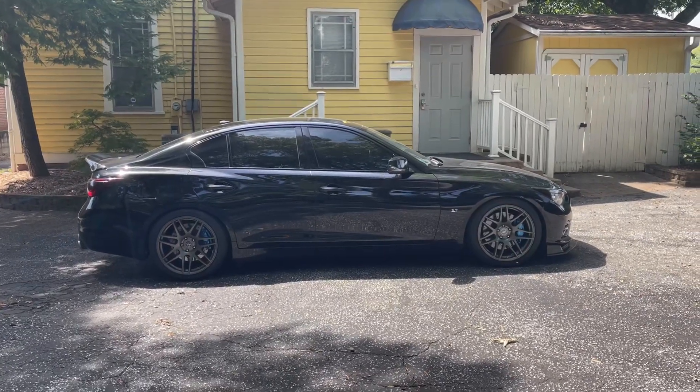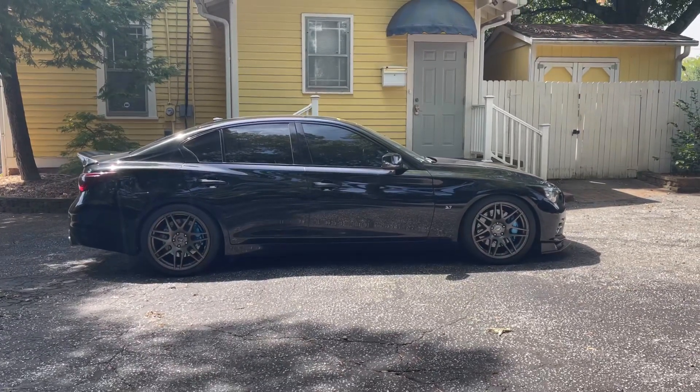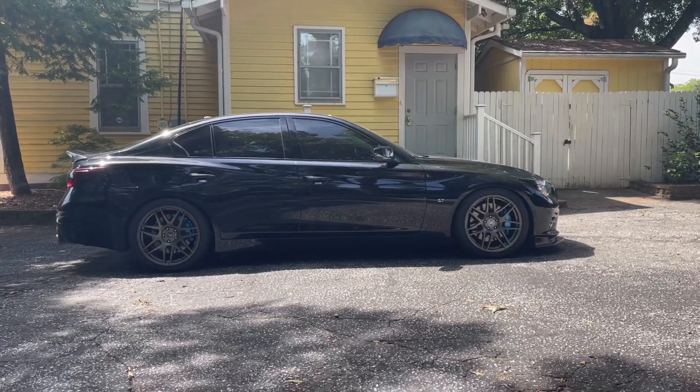After our test session at Soho Motorsports, do I recommend two and a quarter inch test pipes on the VQ37 platform? Let's get into it.